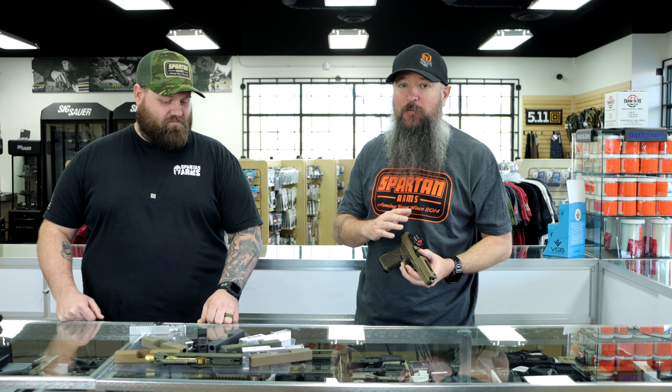If you ever wanted anything customized — some work done on your slide — and you want a local place where you can actually drive in and physically see things instead of ordering online and wondering how everything's done, come to Spartan Arms. Talk to the actual people who are going to work with you and get that one-on-one experience. You're also supporting a local business, which is really good too. Thanks for watching — I'm Will, this is Chance, and we'll see you at the shop.